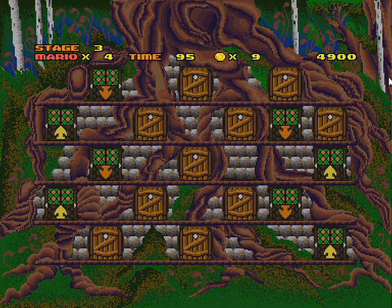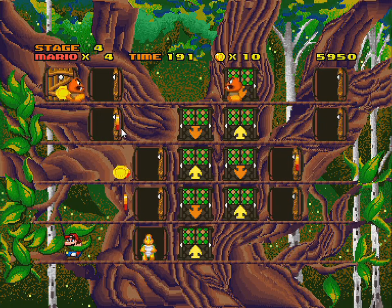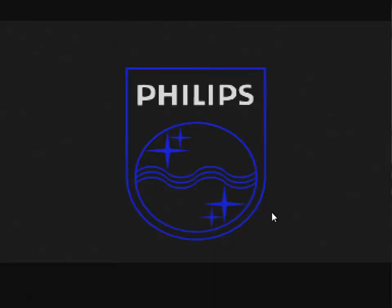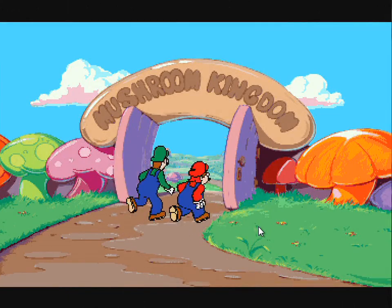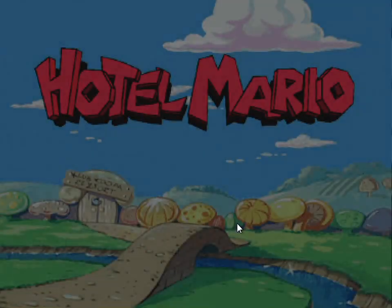The emulator seems to alternate: every other level has audio. Nintendo decided the CD add-on was a bad idea. Whether it was as reparations or because they had existing contracts with Phillips, Phillips got licensed to make Mario and Zelda games for the CDi.